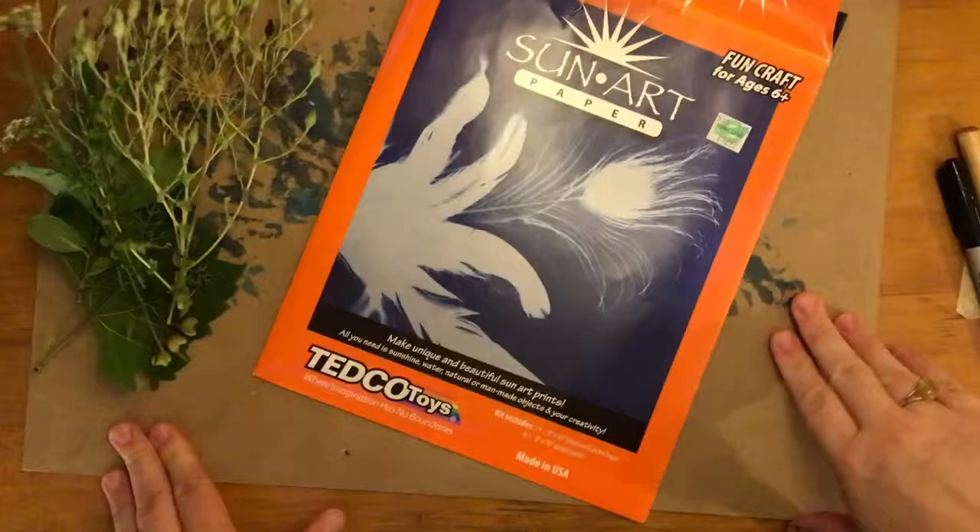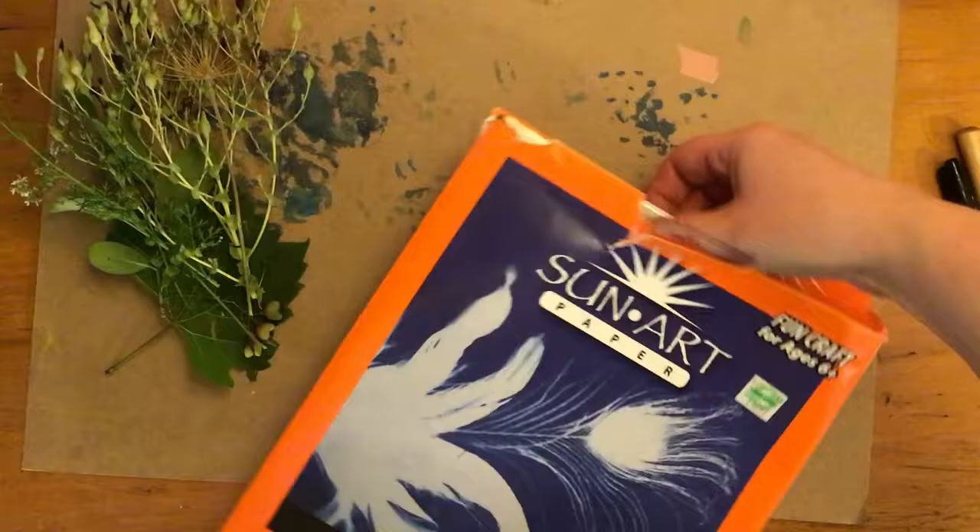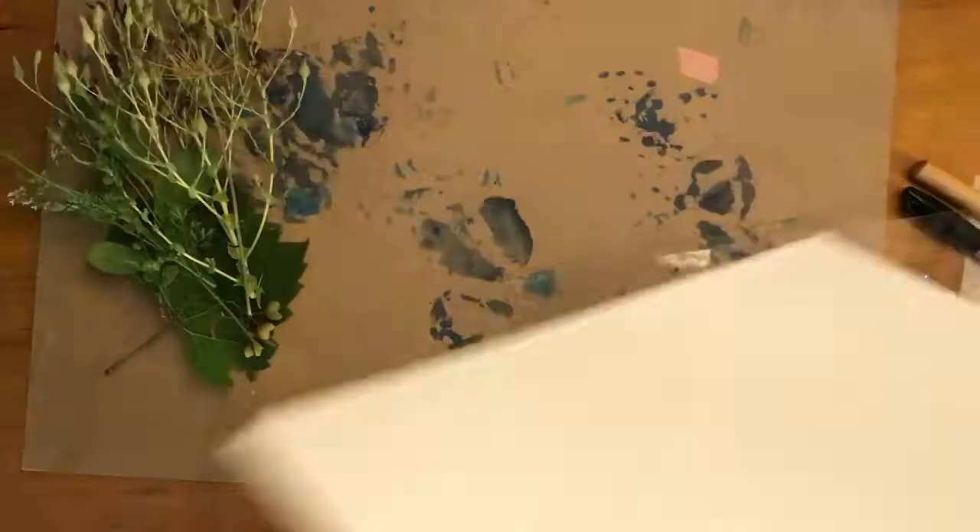You're going to want to get some cyanotype paper and some natural materials that interest you, and take out the plexiglass that comes with your cyanotype paper and set it aside.